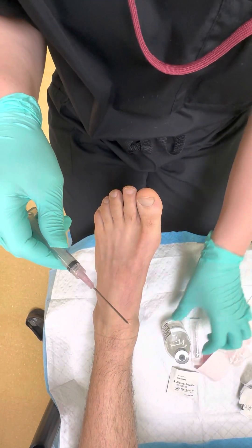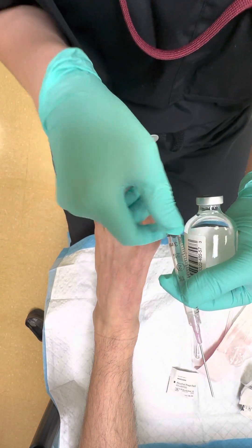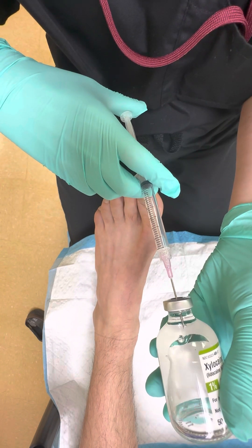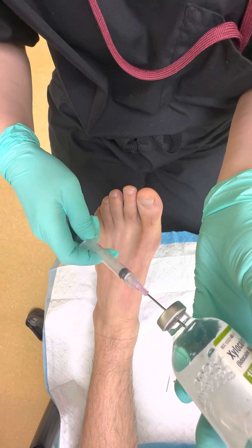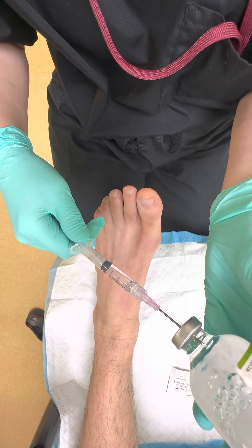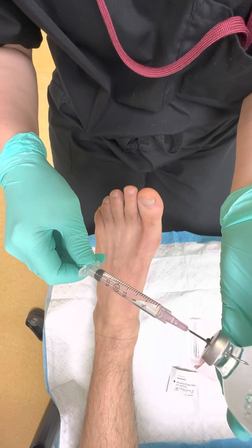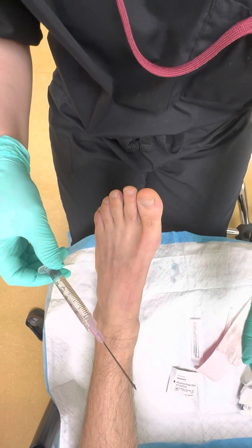Draw back on the syringe first — about 4ml. Make sure the needle is in the local, push the air in, and then create a pressure gradient so the local flows into the syringe. Make sure there are no bubbles, push back a little, confirm you have 4ml. When you're happy with it, take the needle out.